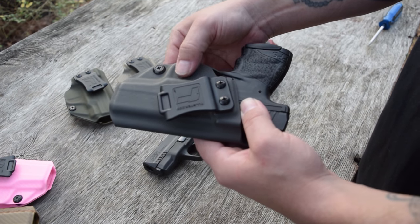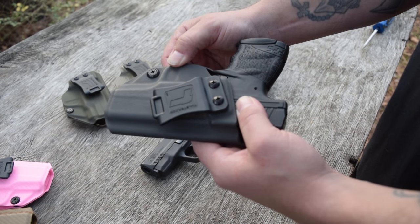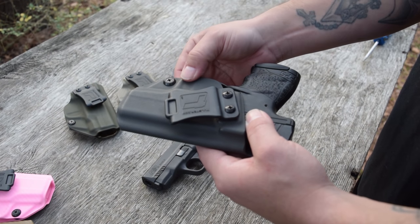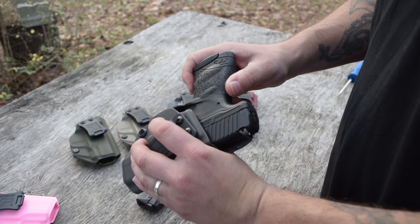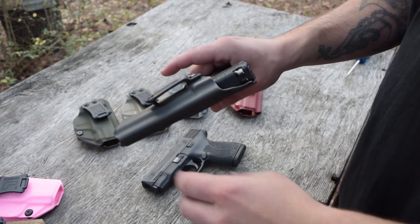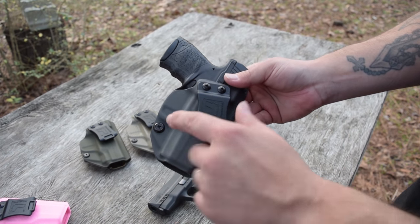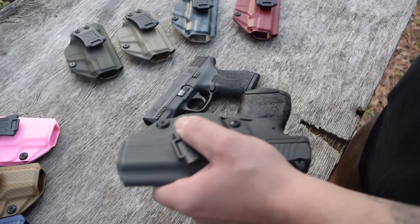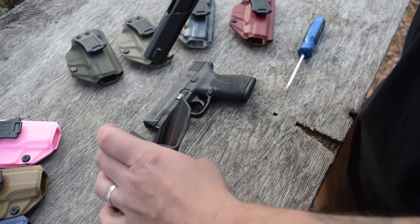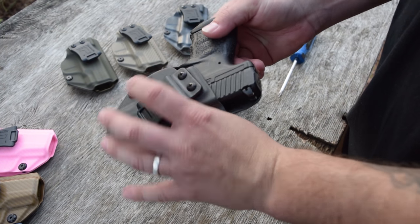That drag is going to ruin the finish earlier and prematurely than what it needs to be, so they try to keep as little drag off of the gun as possible. All of their retention is in the trigger guard, and that's where it needs to be. This is one solid piece right here, and that's what it's going to click into whenever you holster it. You also have adjustable retention — I cranked this one up just a little bit, but you can adjust that to whatever you like.